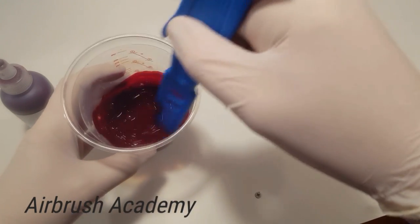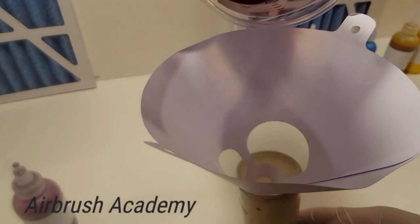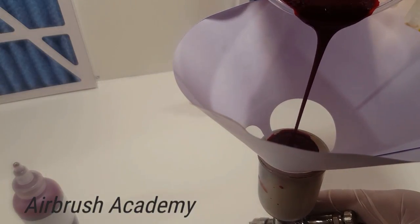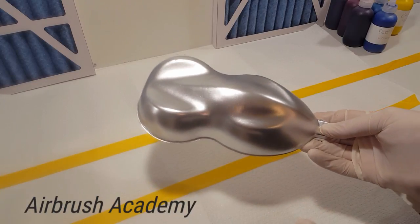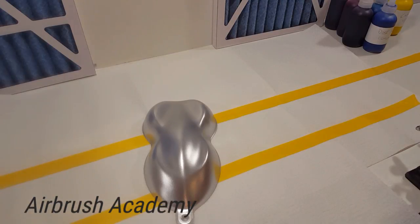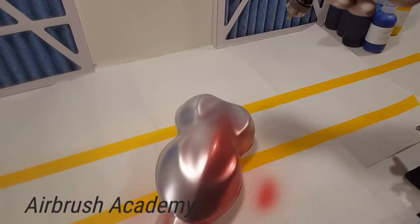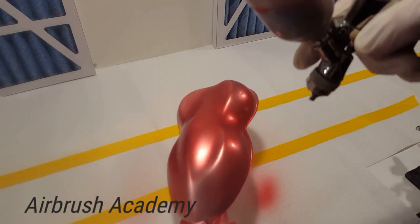So now we've got our water-based true candy system. What we've got is one of our speed shapes which we've done in one of our coarse silvers, and we're going to go direct over this. The coarse silvers are water-based.